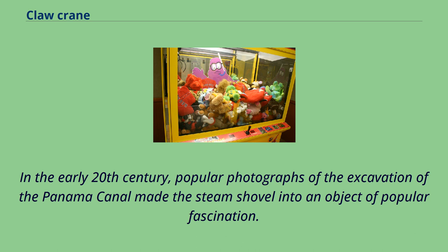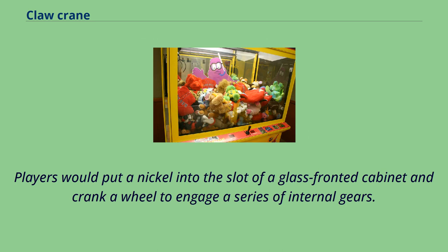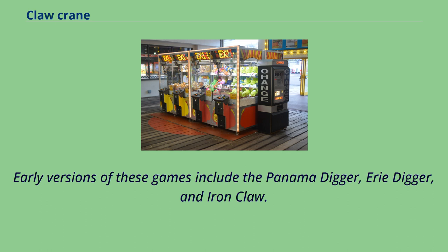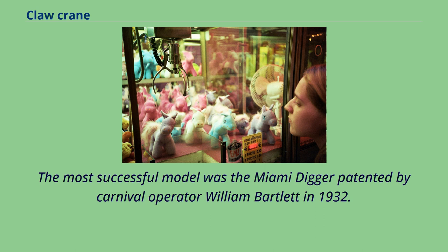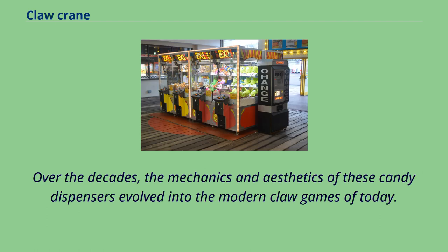In the early 20th century, popular photographs of the excavation of the Panama Canal made the steam shovel an object of popular fascination, inspiring novelty candy dispensers made to look like steam shovels. Players would put a nickel into a glass-fronted cabinet and crank a wheel to engage internal gears; tiny bucket jaws would swing down, close over a piece of candy, rise, and drop it into a retrieval chute. Early versions included the Panama Digger, Erie Digger, and Iron Claw. The most successful was the Miami Digger, patented by carnival operator William Bartlett in 1932, using silver dollars or rolls of coins as prizes. Over the decades, the mechanics of these candy dispensers evolved into the modern claw games of today.